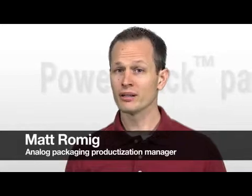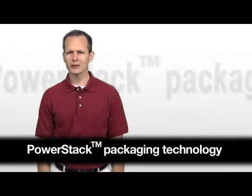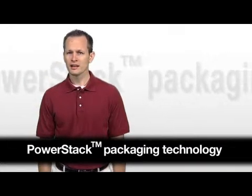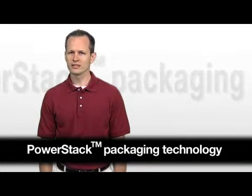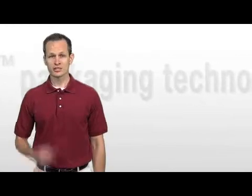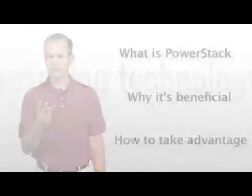Hi, my name is Matt Romig from the Analog Packaging Team here at Texas Instruments. Today, we're going to talk about TI's PowerStack Packaging Technology, a unique and exciting packaging approach that addresses a number of industry challenges. PowerStack technology is ideal for power management products targeted at computing and telecommunications applications. In this video, I will share more on what the technology is, why it's beneficial, and how you can take advantage of it.